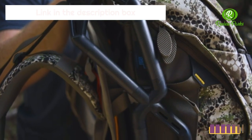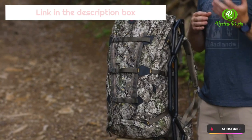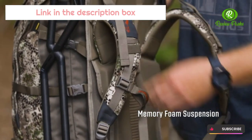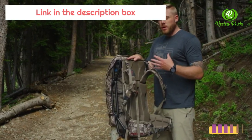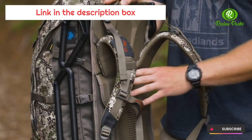Transfer that weight off your shoulders, down through that frame system, and onto your hips where it should be. They built extra memory foam into the back suspension — not only in the back, but the shoulder straps and the waist belt as well — especially at the pressure points where that weight sits against your back.